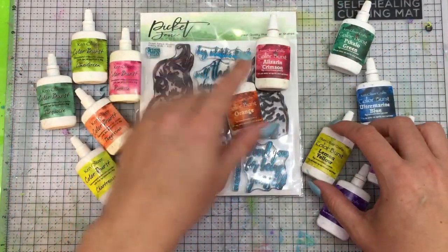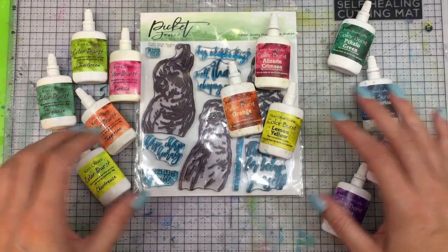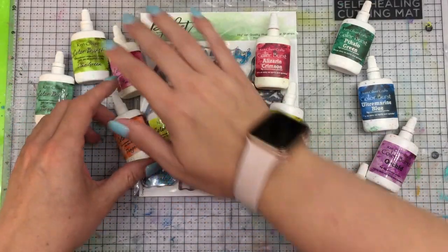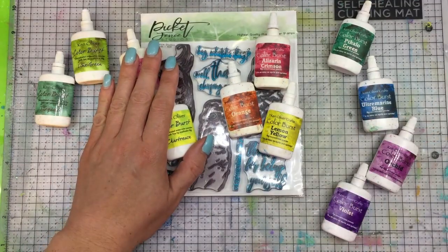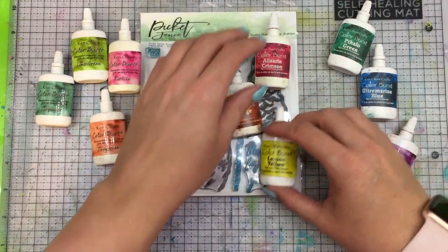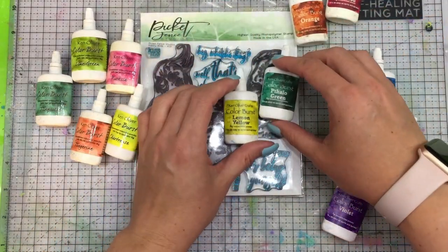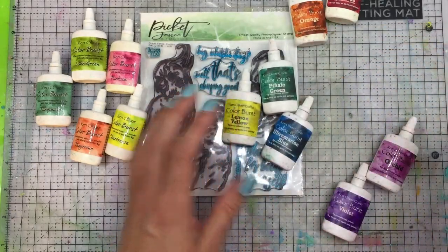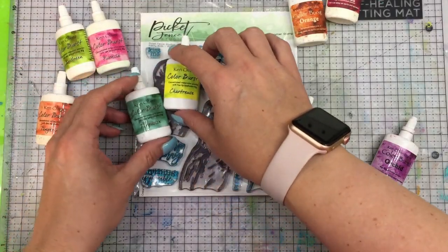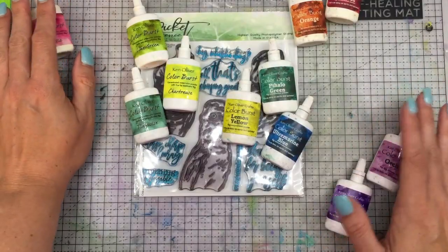A warm mix that would work well together would be the crimson, the orange, and the lemon yellow. And then your tangerine and fuchsia would also mix well together. The yellow bases can go into either group — for a cool mix you can do the lemon yellow, the green, and the ultramarine blue. And then chartreuse with turquoise and lime green would also mix really well together.